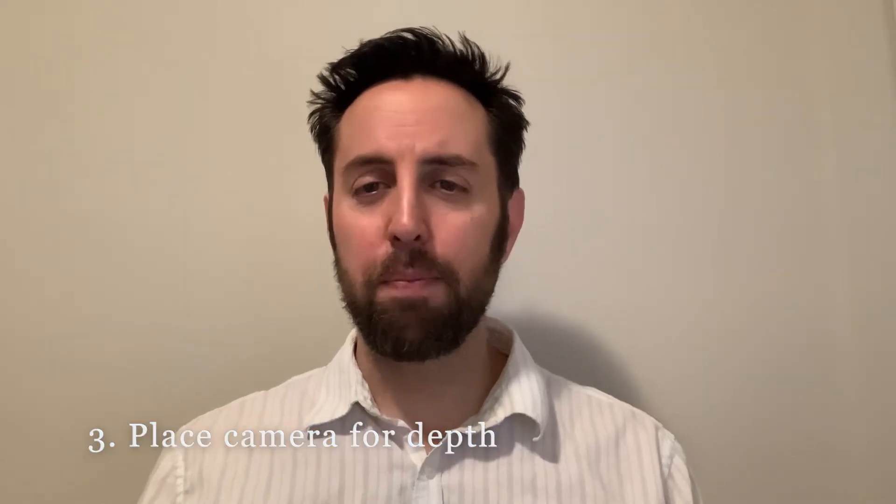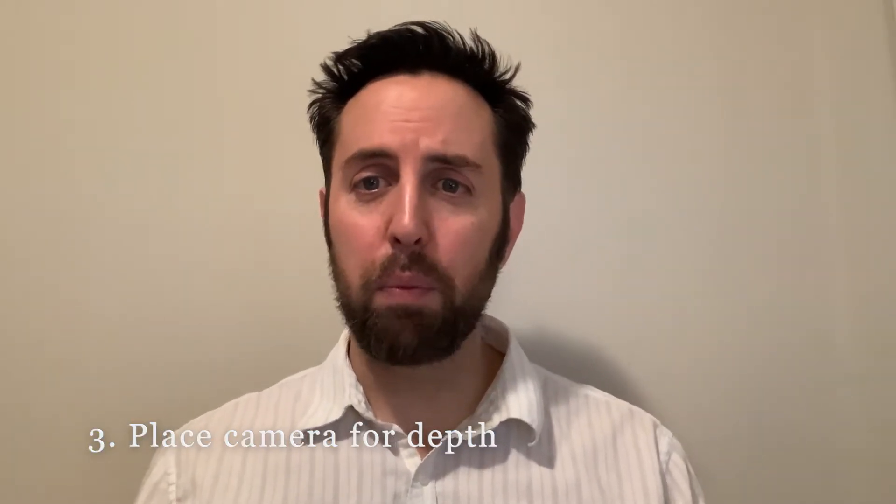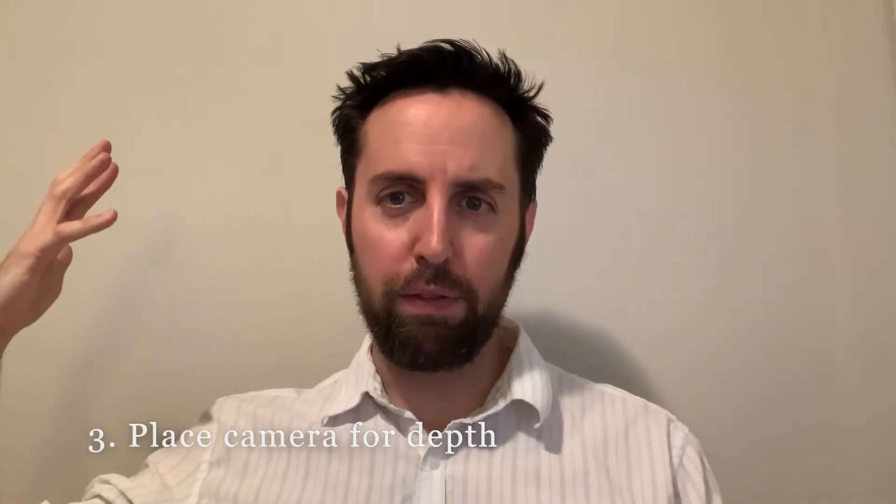What I'm really noticing now is this harsh shadow, and this background has no depth — it's very boring. I almost feel like I'm in a mug shot. So the next tip, tip number three, is basic set design and where you position the camera so there's a little bit of separation between you and the background, and maybe something interesting instead of just a plain white background.